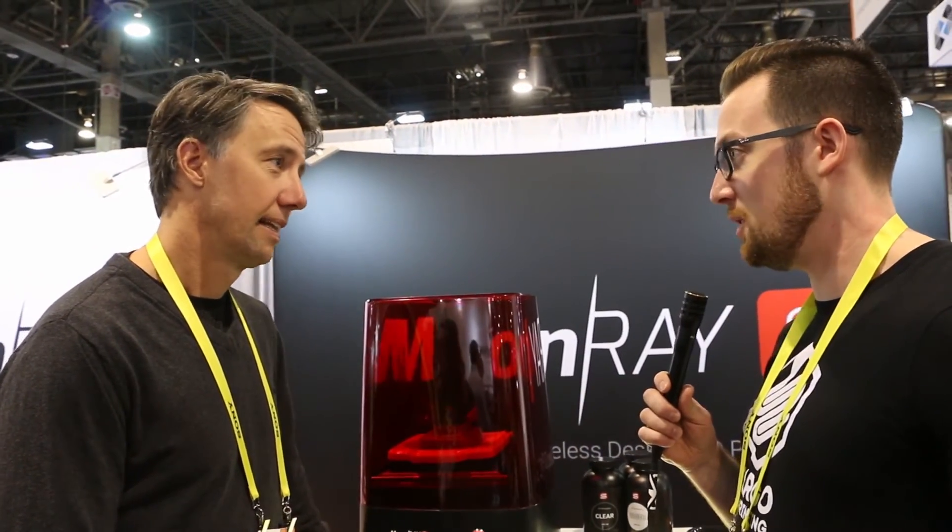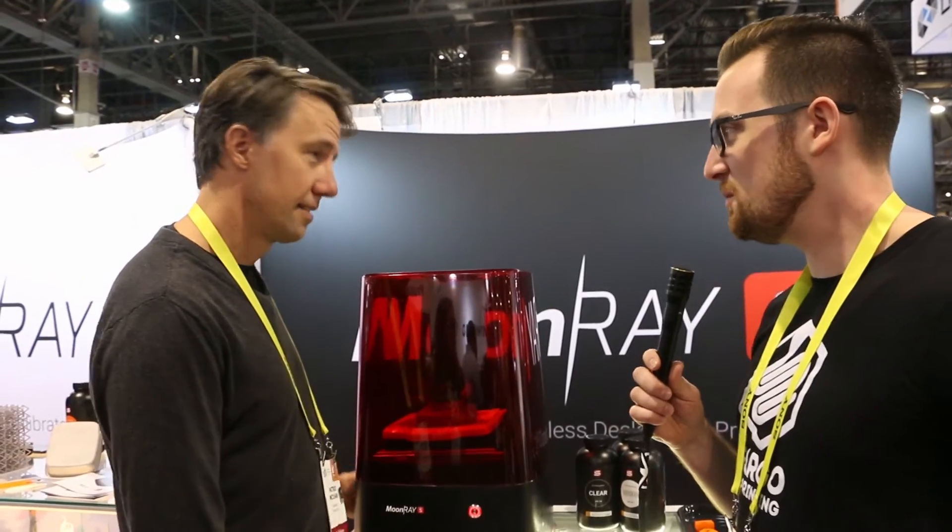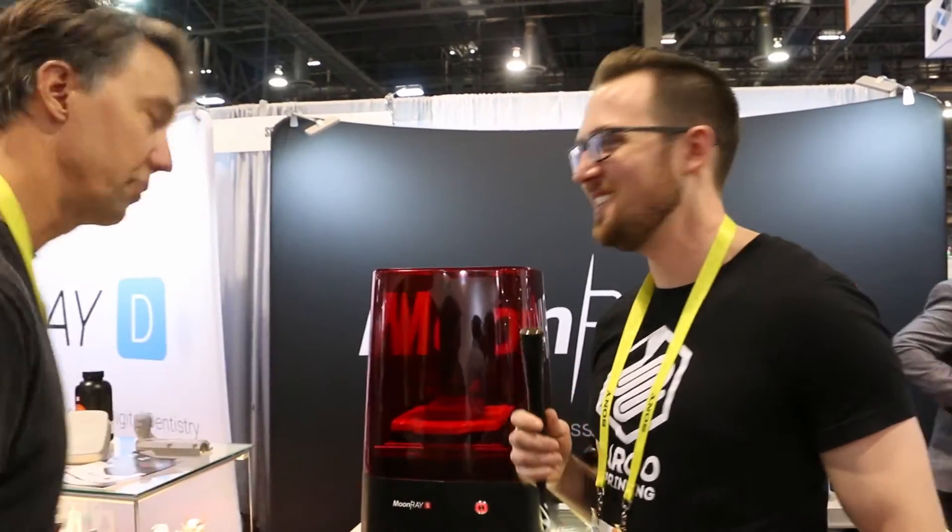Is there one other machine that you also released? We're going to step over and take a look at that — yeah, come on over this way.